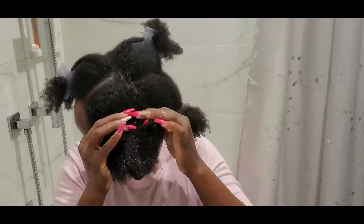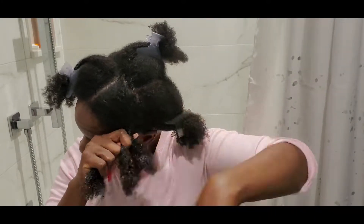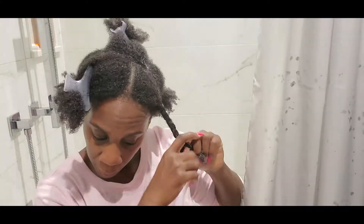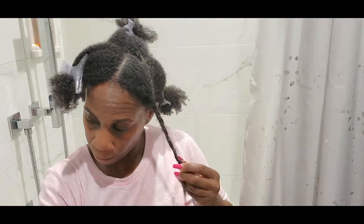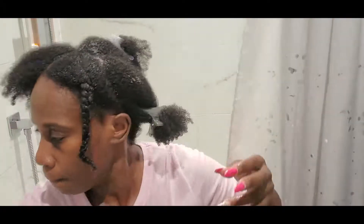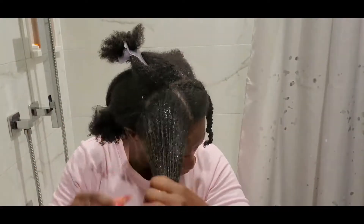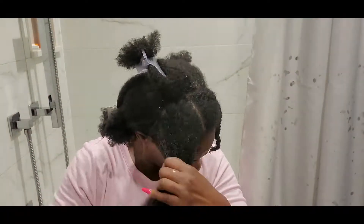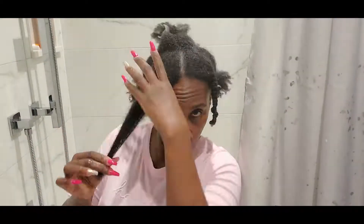This conditioner smells so good — it's a very light scent, and it goes on very light too, not a heavy conditioner. But it's really really good; at least my hair likes it a lot. It really penetrates through my hair strands and makes my hair really soft and manageable, and it protects my hair as well. That's why I'm returning to this conditioner.